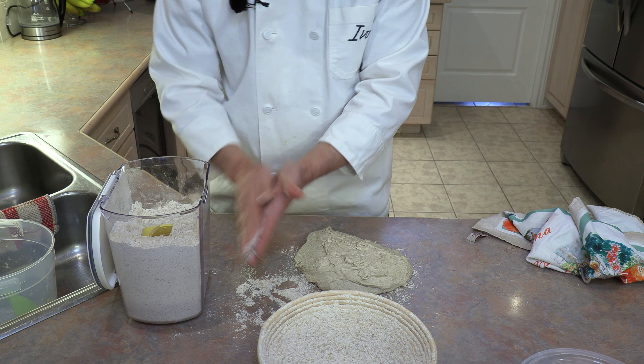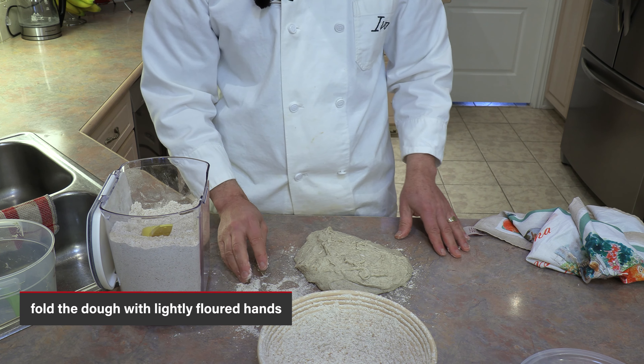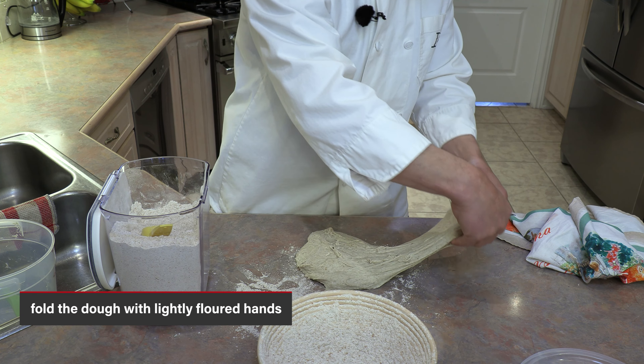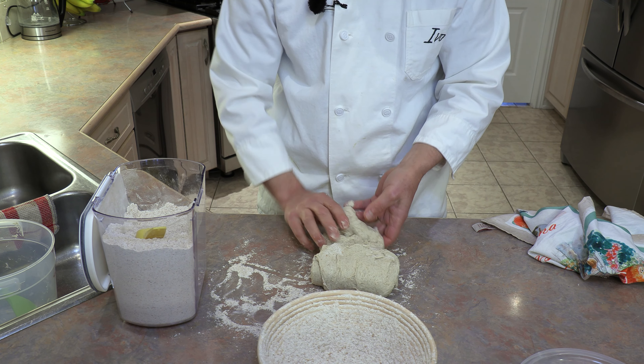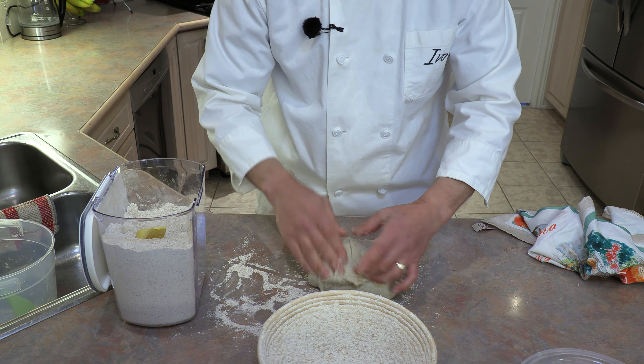With floured hands, do a four-fold: grab one end, lift and fold it over; grab the other end, lift and fold; then do the same to the remaining two sides — lift and fold each one over the top.